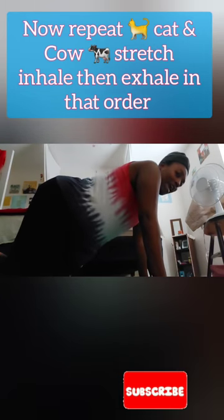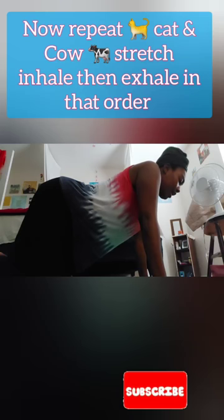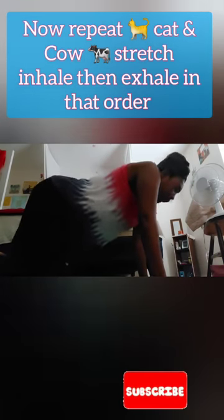Make sure you're breathing correctly. You want to inhale, then exhale when you come up. Inhale, then exhale.